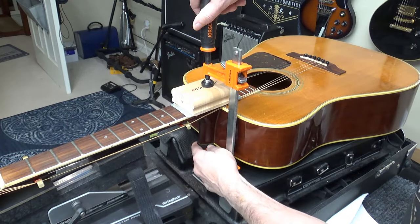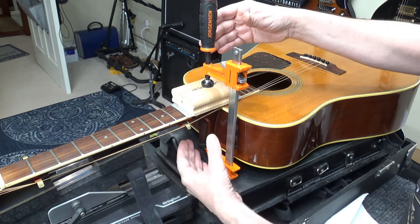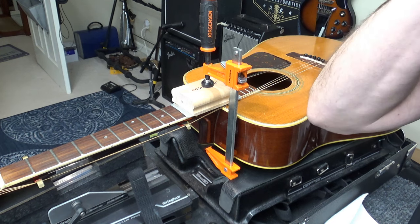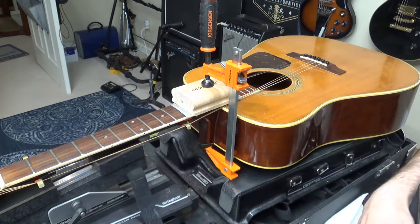We'll take it apart, take this off, and string it up to like F, F-sharp — the entire guitar — get it real sharp and put a lot of tension on this joint.